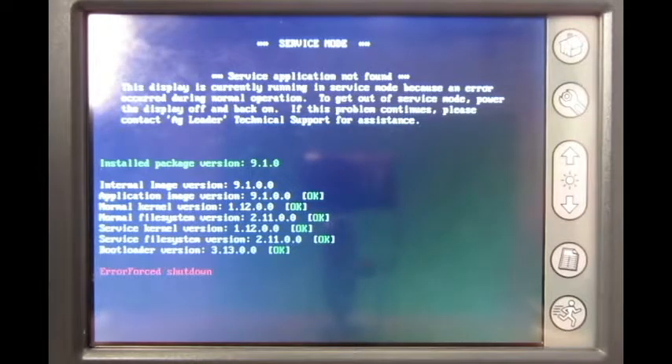In this video, we will cover what to do when your display goes into service mode on the Ag Leader Insight display. From the service mode screen, which is now currently visible on the display, press and hold the power button to turn the display off. Allow the display to fully power down and then turn it back on.